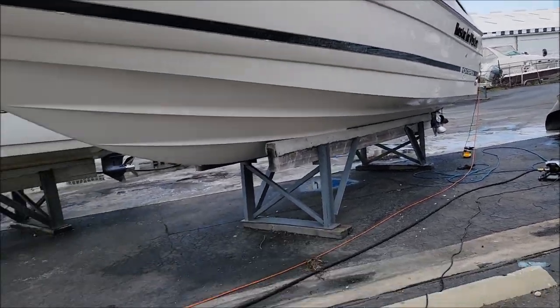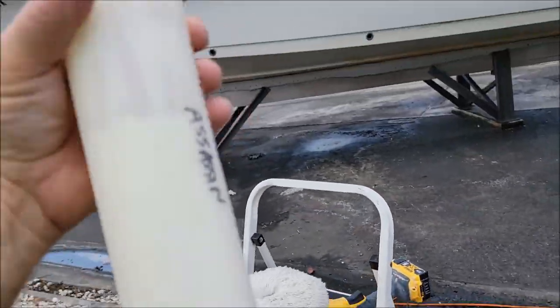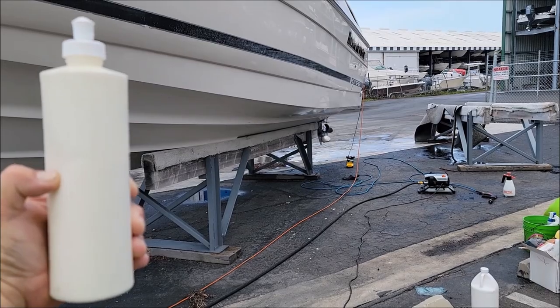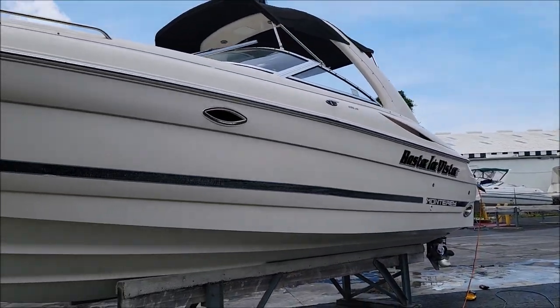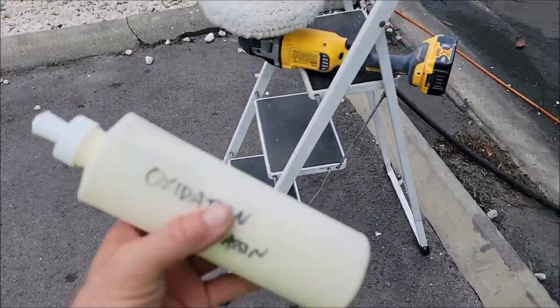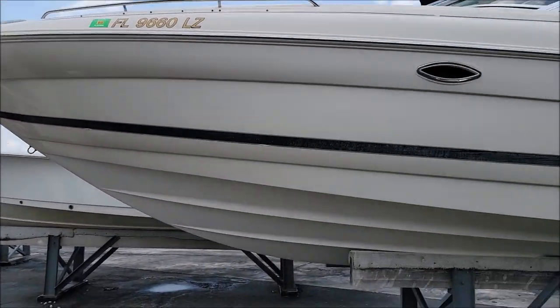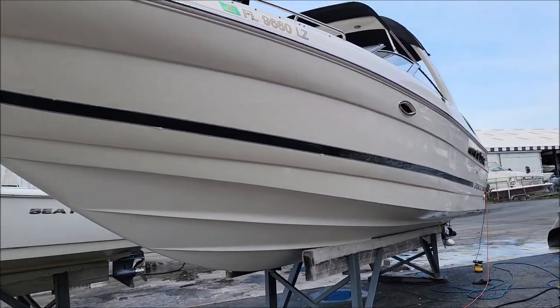The reality is I'll probably go through three to four batteries doing this whole boat. I am using the Oxidation Assassin and I've used almost 16 ounces — so maybe seven ounces so far. A 16-ounce bottle can absolutely do a 30-foot boat, but it just depends on what level of correction you're looking to get. You could use as much as 32 ounces on a boat like this, depending on if you're sanding and trying to remove sanding scratches. I'm literally only removing the top layer of oxidation to bring back the shine.